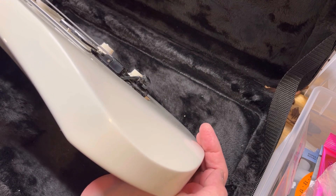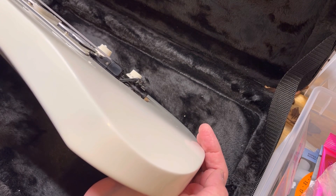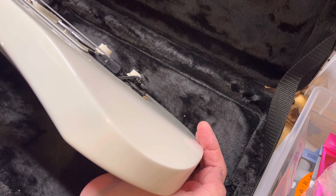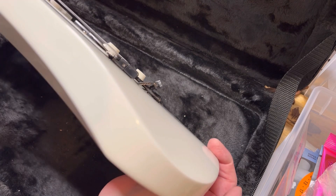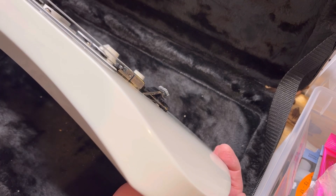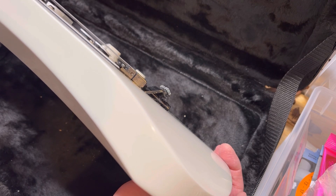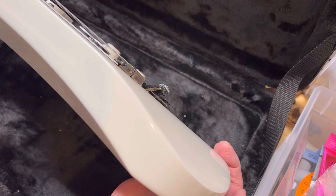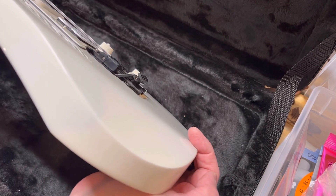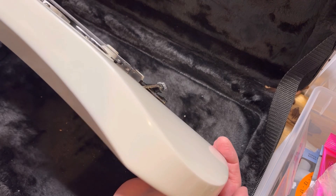So now what's left is adjust the neck relief and the action. Intonation's already been done. Usually I like to do neck relief, then action height, then intonation — but I kind of did it a little bit backwards. That's fine though.